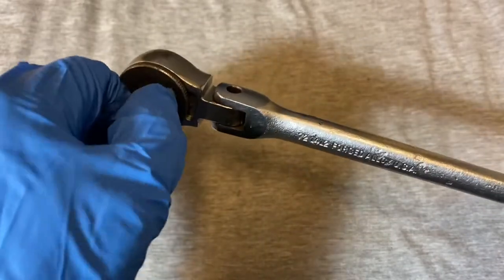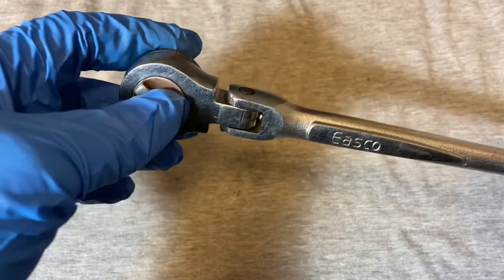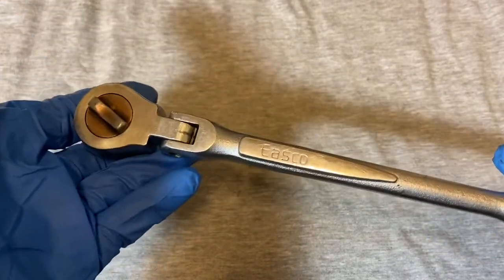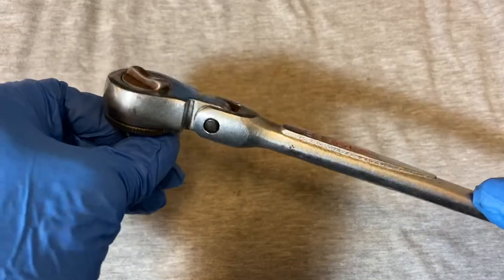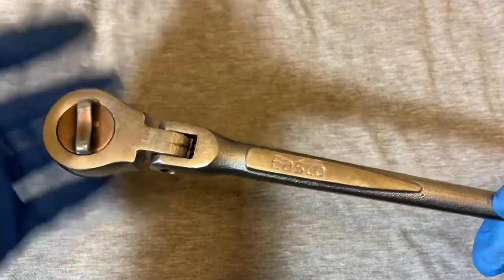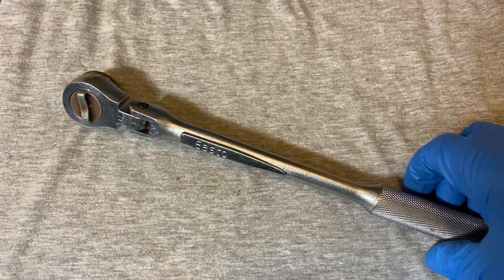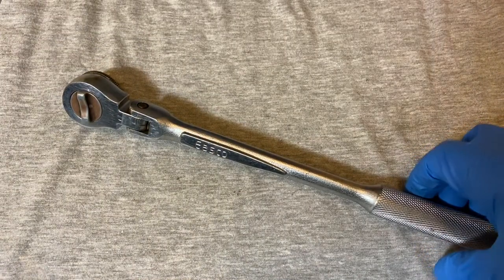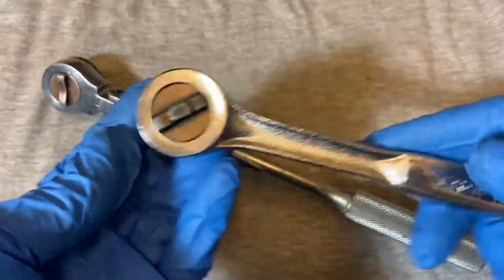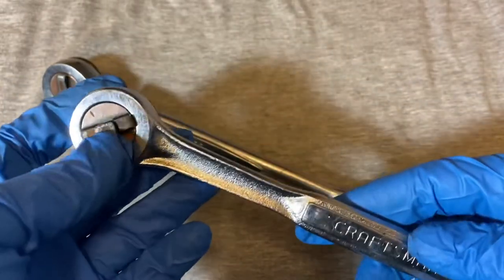This is a version of the roundhead fine-tooth ratchet, minus the quick release. East Co, as we know, made the roundhead fine-tooth for a few companies, but most notably Craftsman. The Craftsman roundhead fine-tooth is pretty much kind of iconic in the Craftsman line. Here's a version of it.